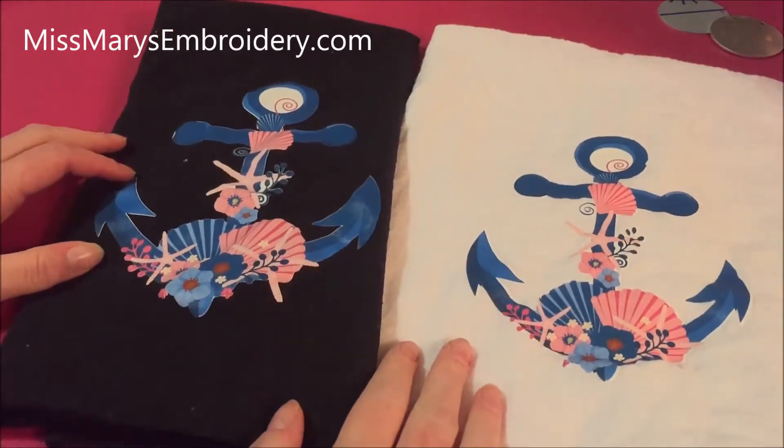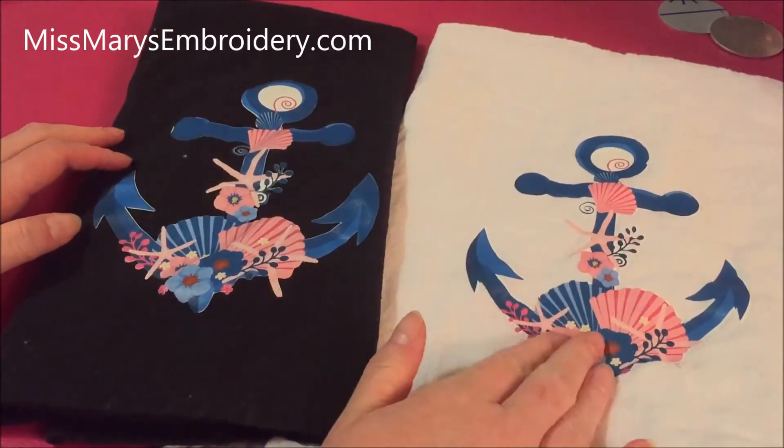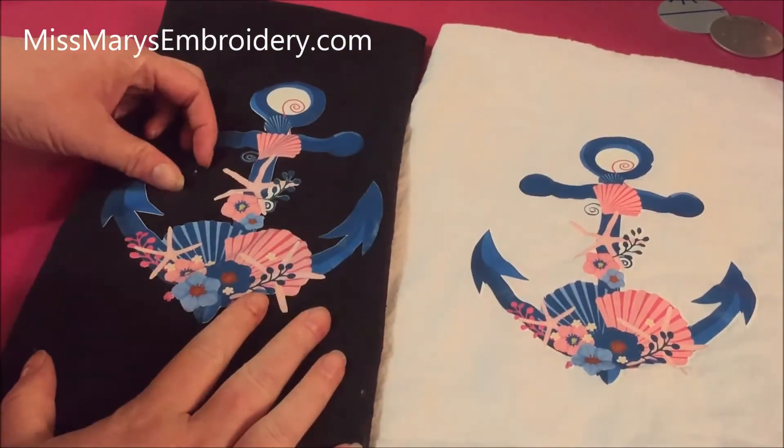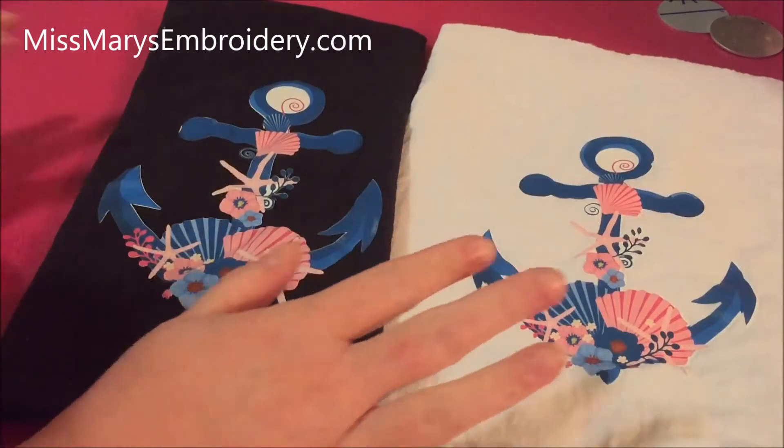Hello, YouTubers! I wanted to give you an update on the printed HTV that we did. In another video, I made these using printed HTV from Amazon, and I washed them.